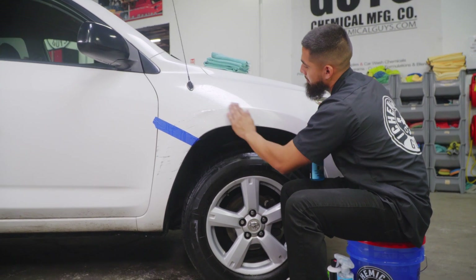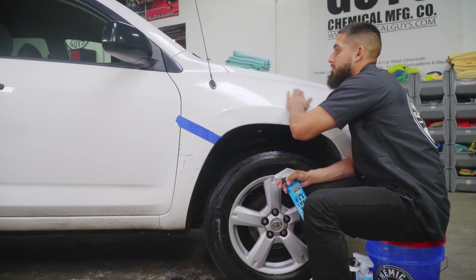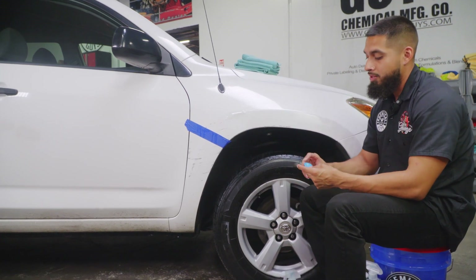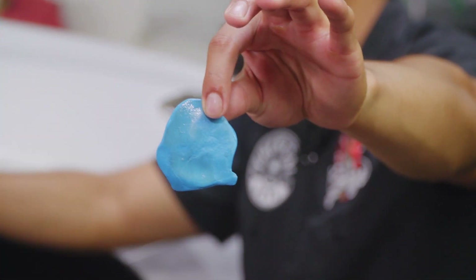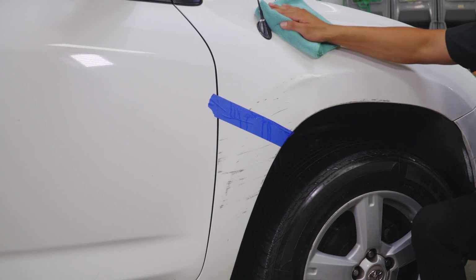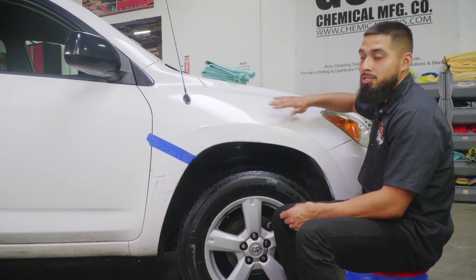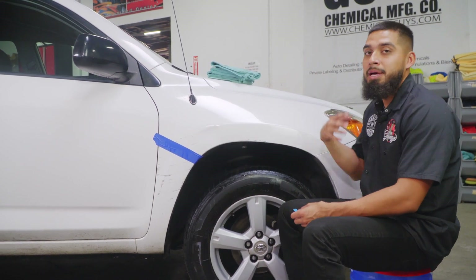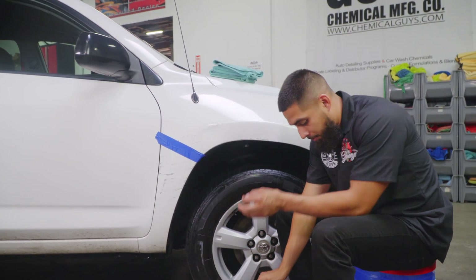The clay luber and clay bar are doing an amazing job at removing contamination — right here you no longer hear any contamination compared to other areas. You want to go side to side and up and down; never go in circular motions because that picks up contamination and causes more scratches. All of that residue you see just came off the RAV4 — that is contamination that has been sitting on the paint for years. After wiping it off, as you can hear, it's smooth as glass with no more contamination. Always touch around the surface; if you still feel roughness, go back and re-clay.